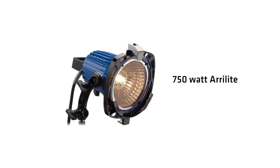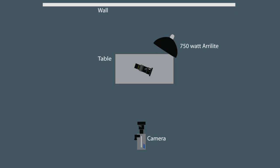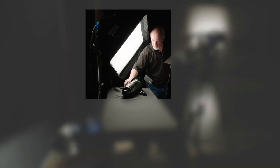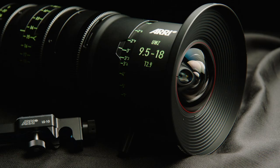I went old school: an ARRI tungsten 750 watt light with a small chimera light bank on it — one of my favorite light source combos. The big soft chimera light bank creates that gorgeous specular highlight in the front of the lens, that beautiful highlight in the glass, and also some of the highlighting on top of the lens.